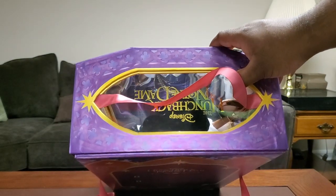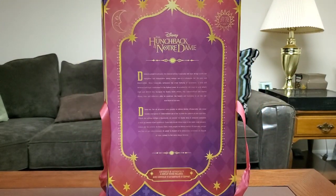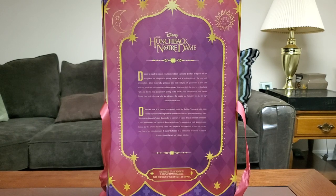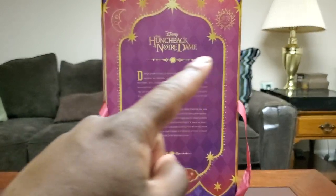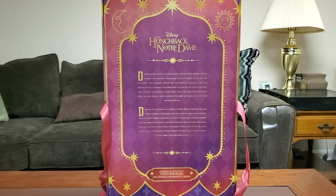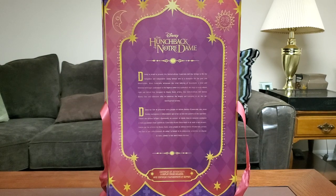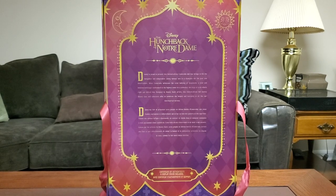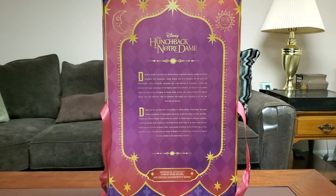On top it says the Hunchback of Notre Dame, just to specify what movie it's from. She does come with her own display stand. I can see sun and moon designs all around her — it's kind of a gypsy-type theme from the movie. I love how the box design is based around a carnival, because that's kind of how the gypsy life was depicted — more of a circus theme in a way.